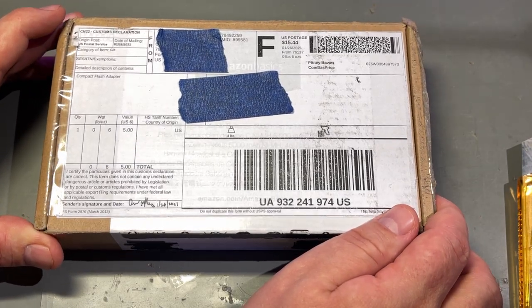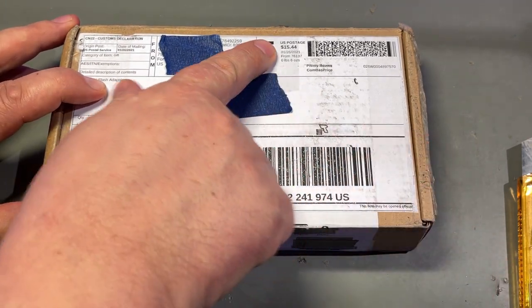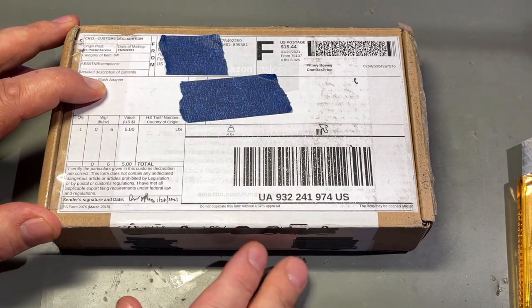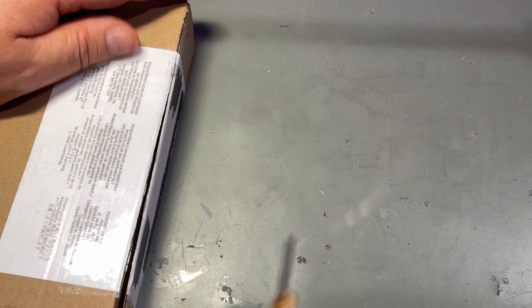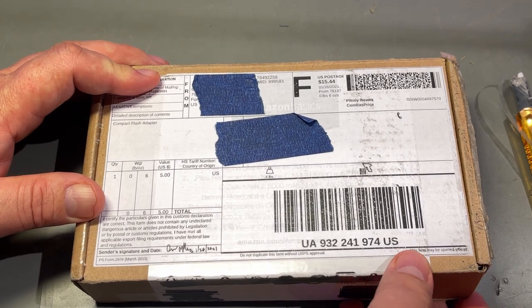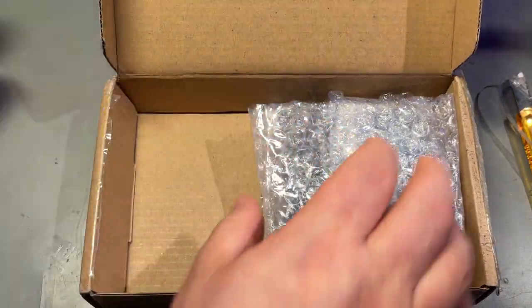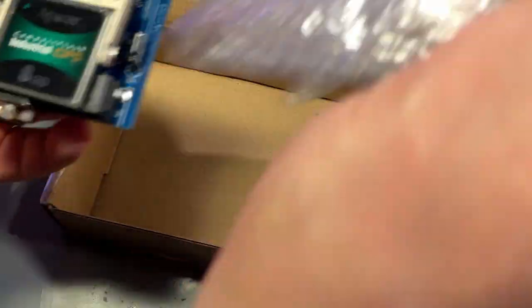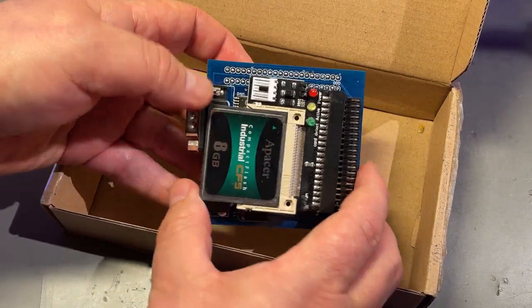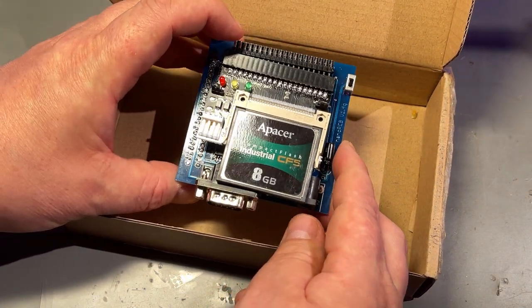This package comes from the United States. The description says 'compact flash adapter' and the postage was 15 dollars. This was sent to me from a guy I got contact with via one of my patrons. Let's take a look.